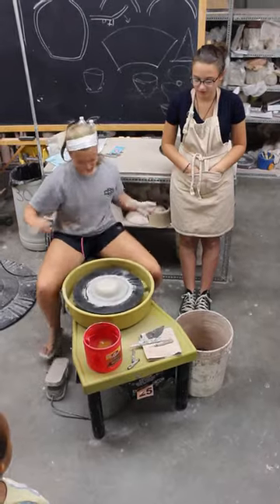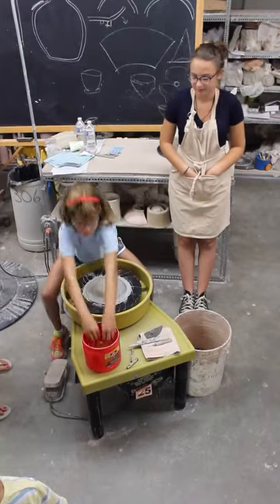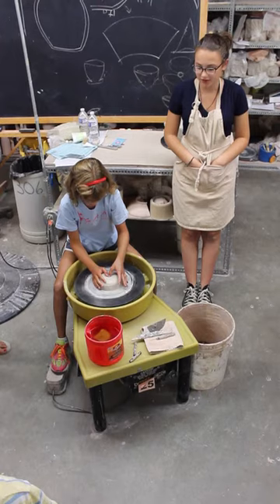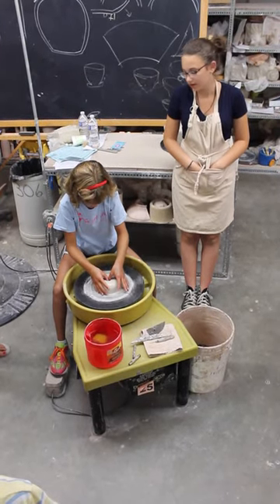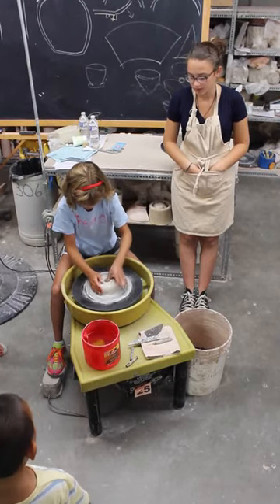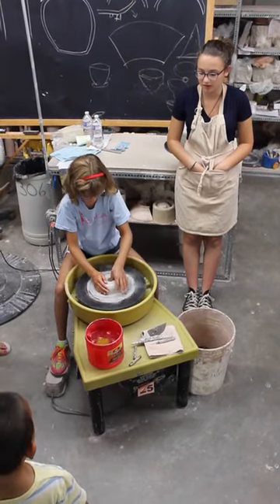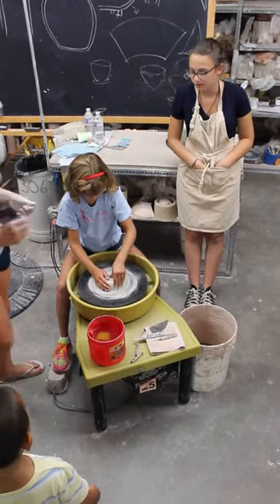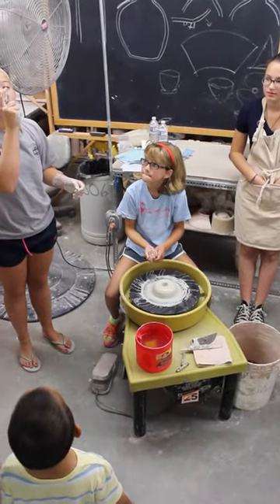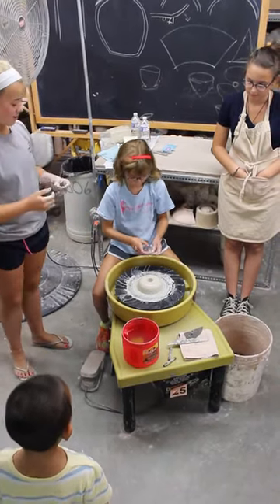She drills her thumbs down to a point where she thinks is good — down to the base. With her thumbs, and sometimes with different fingers. Your bottom should be about a quarter of an inch, so you can test it and see if it fits right.